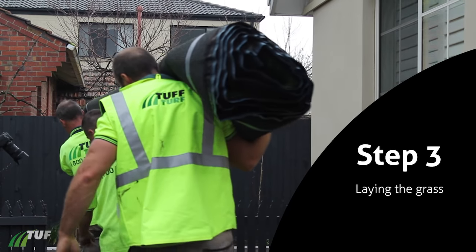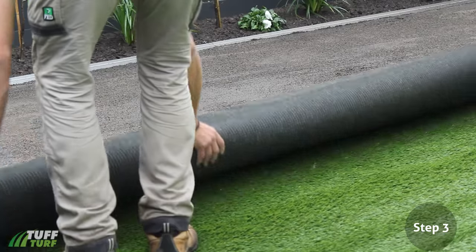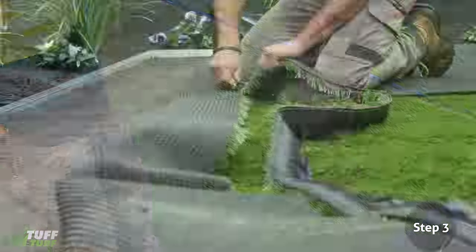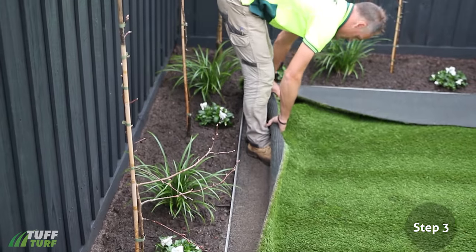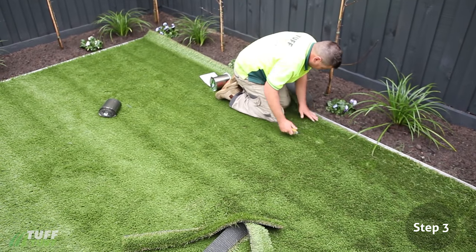Step 3: Laying your Grass. Lay out your Tough Turf pieces, ensuring the grass fibers are all facing the same way. Allow your grass to relax for a couple of hours. This will remove any creases and help the grass to settle. Remove the salvage strip. As a guide, you should cut off one stitch using a sharp utility knife. Place your grass into the desired position. In most cases, you can butt the grass in sideways against the edge and cut both ends to the required length.